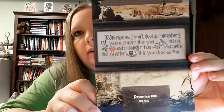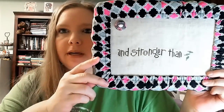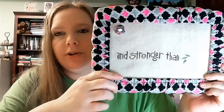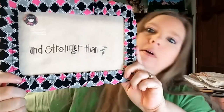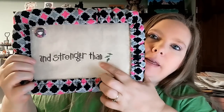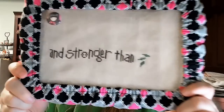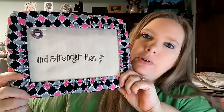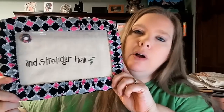The next project I worked on at retreat was my Lizzie Kate Promise Me. I didn't get a whole lot done because I was obviously at retreat. The only thing I had done when I started was the D in the word 'stronger,' so I was able to put in the A and the N, the word 'than,' and then started the leaves. I'm stitching this on 32-count lambswool linen, which is the called-for fabric.